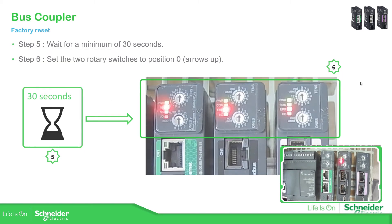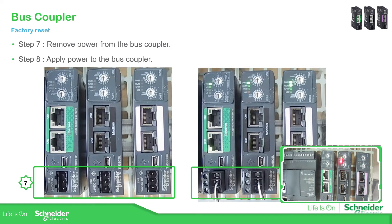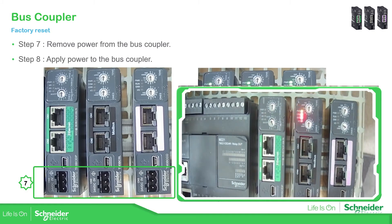If we continue with the presentation, the next step would be to remove the power supply and then connect it again. Let me just show you — remove the power supply and connect it again.